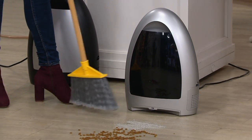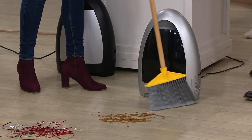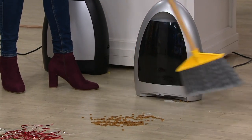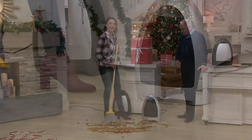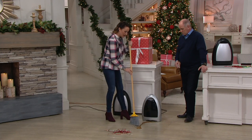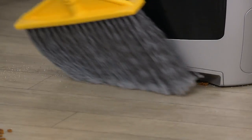It works with anything that's about the size of a quarter or smaller — so fine particulates, big particulates. If you have pets, this is a must-have. If you have anybody that has pets on their list, definite must-have. Even for the kibble, for pet fur, it's incredible. So if you have hard surfaces in your home and you find yourself vacuuming all the time, this is so much easier.